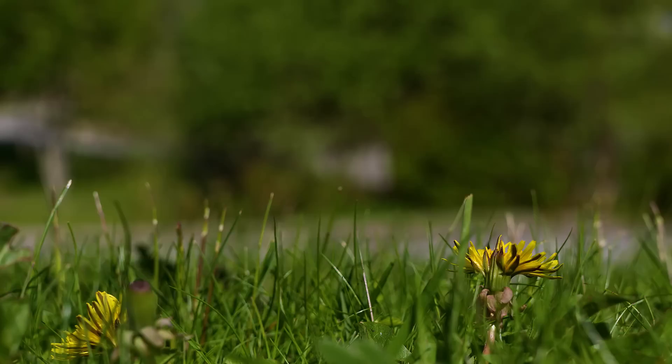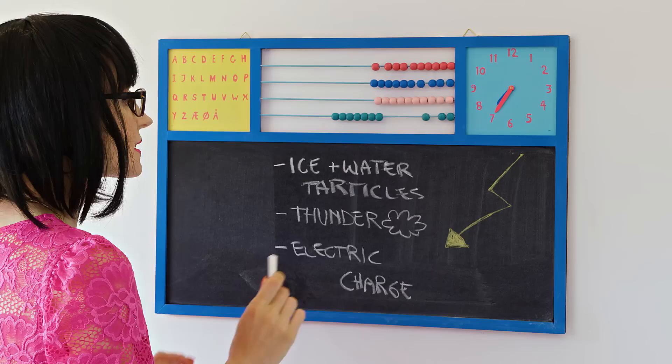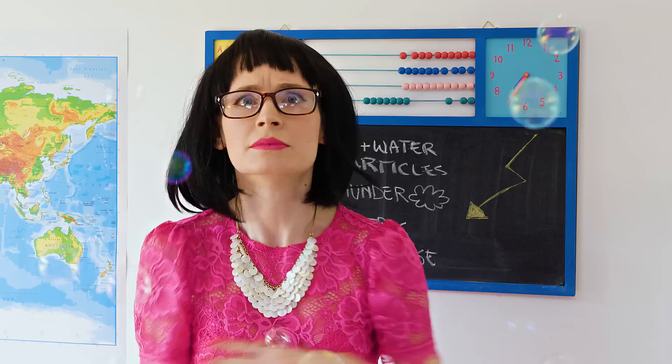I think this idea is straight up epic! Making soap bubbles with a marker — it doesn't get more insane than that! And the truth is it works so well! Look how many bubbles it makes in one go! I think we all agree that this cool invention calls for a little prank on the teacher! Lightning happens when ice and water particles bump into each other inside the thunder clouds! Who did this?